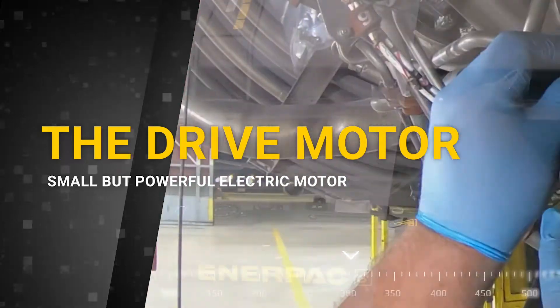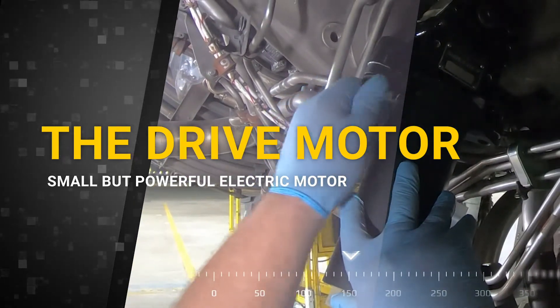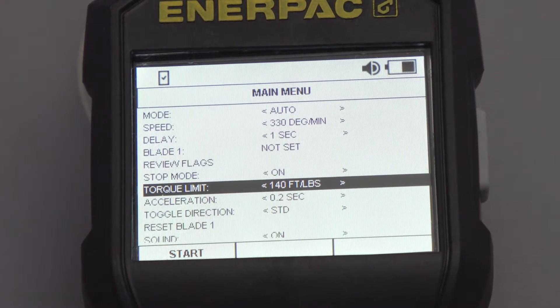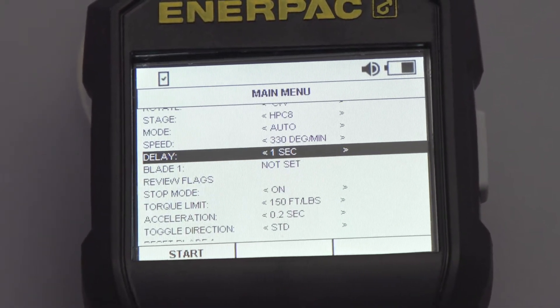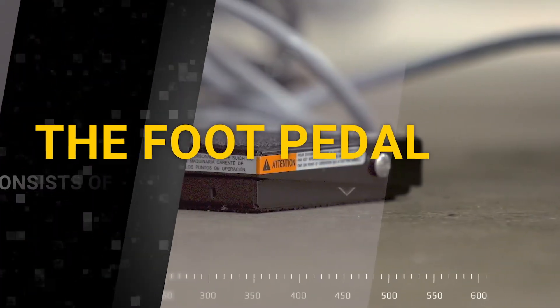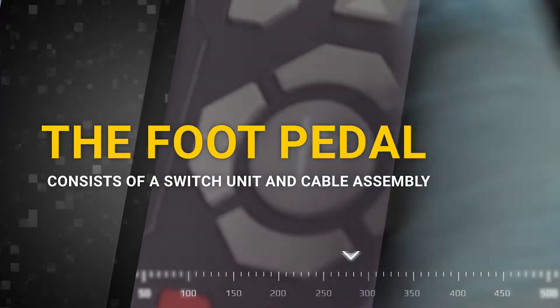The drive motor consists of a small but powerful electric motor and a custom gearbox which is coupled to various aircraft engine drive pad adapters. Output torque is adjustable from 30 to 150 foot-pounds and speed is adjustable from 20 degrees a minute to 360 degrees a minute.